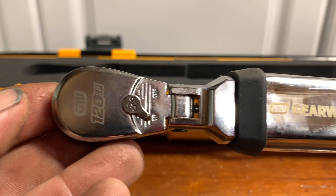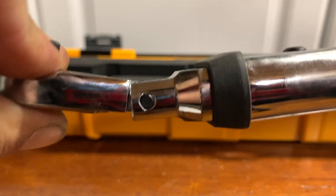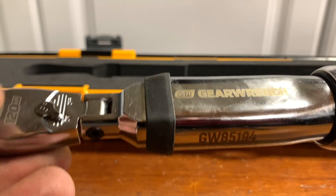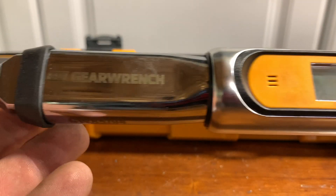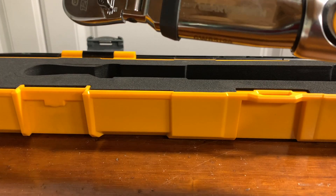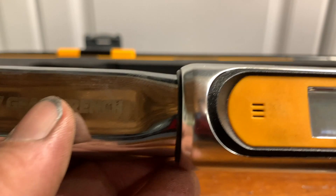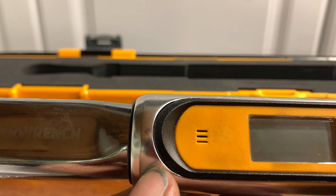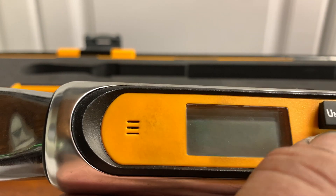All right, so the GearWrench 120XP digital torque wrench with angle head. You get a little bit of angle here — it's not a lot, but it's enough if you're using an extension. There is a mathematical equation they give you in the instruction booklet that you can use to increase or reduce your torque value. It has five different torque settings: kilograms per meter, newton meters, foot pounds, inch pounds, or kilogram centimeters.